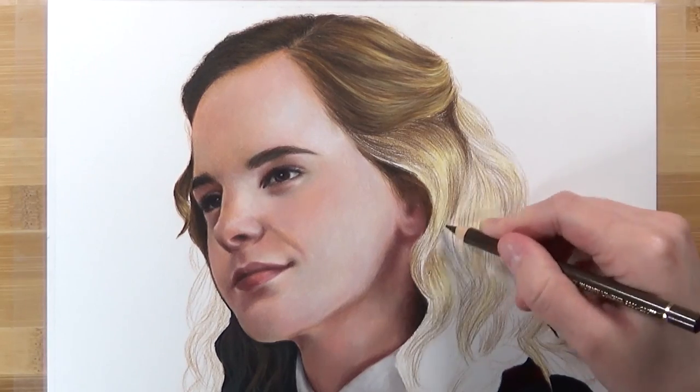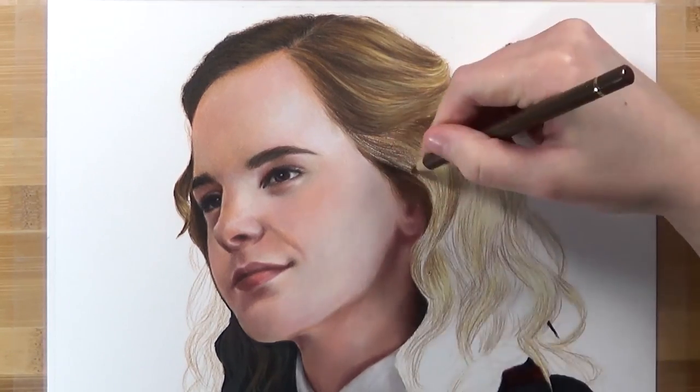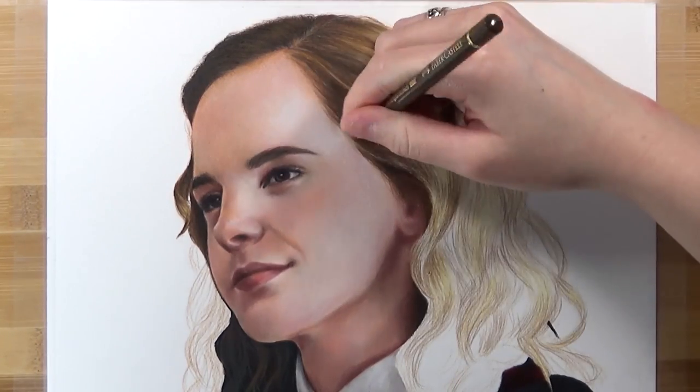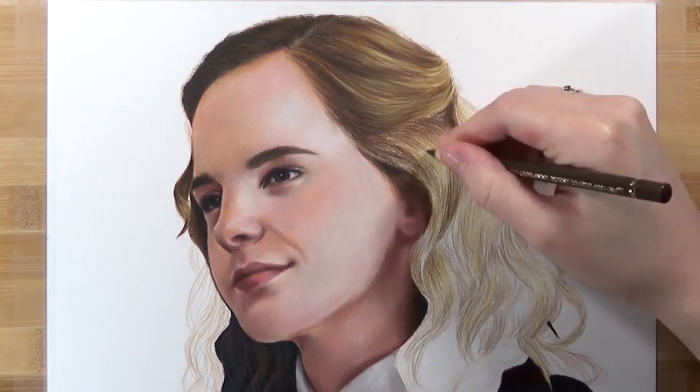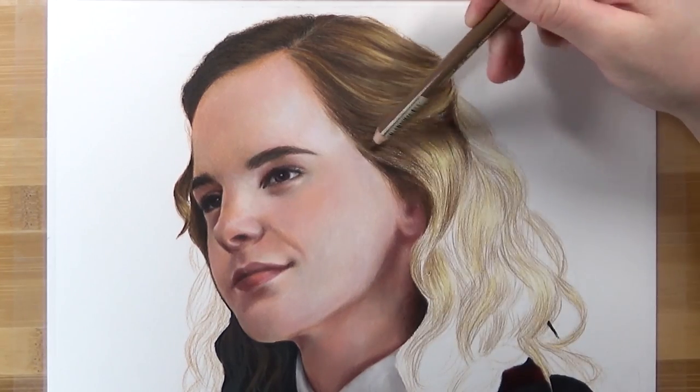When you're building up layers, make sure that you don't apply much pressure. If you apply a lot of pressure to your first layer it will be very hard to apply layers on top. Work very slowly with very light pressure so that you can maintain and not damage the tooth of the paper.